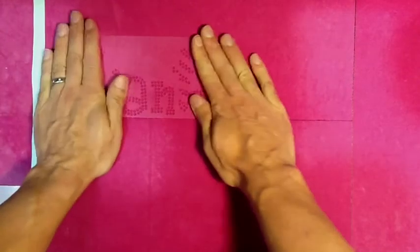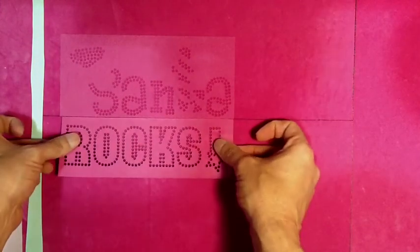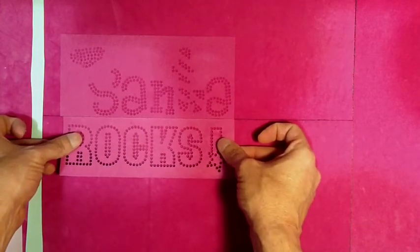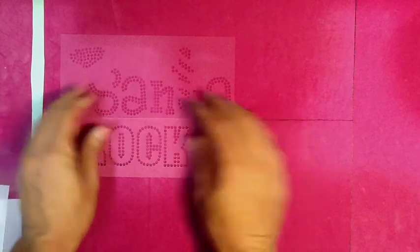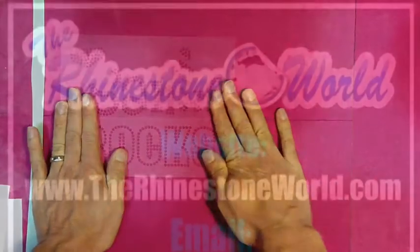As you can see the line we have going across there, all we did was grab a ruler with a sharpie and just draw a straight line. That way it's easy to line up your templates, like you see here with the Santa rocks. It's also very easy with the different alphabet templates to be able to line it up and keep a straight line for all your designs.